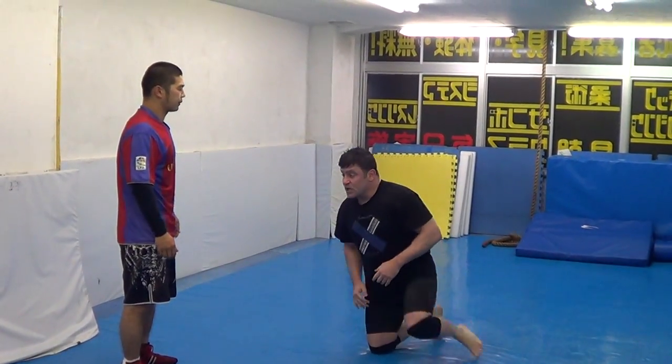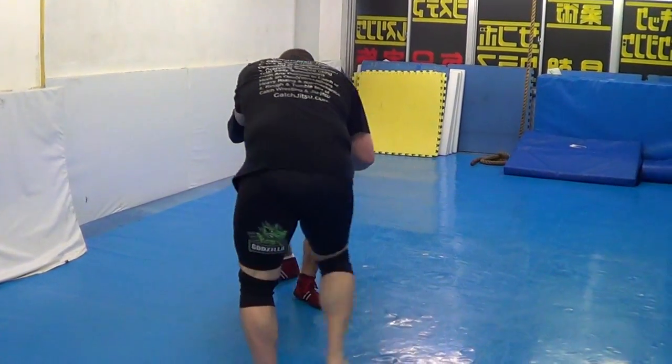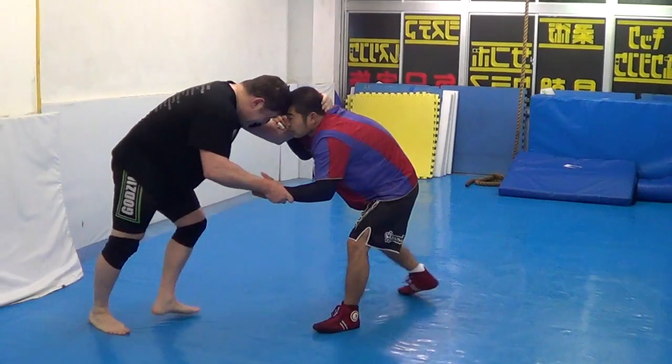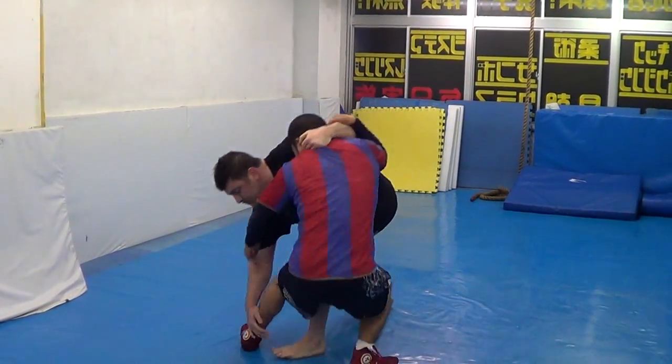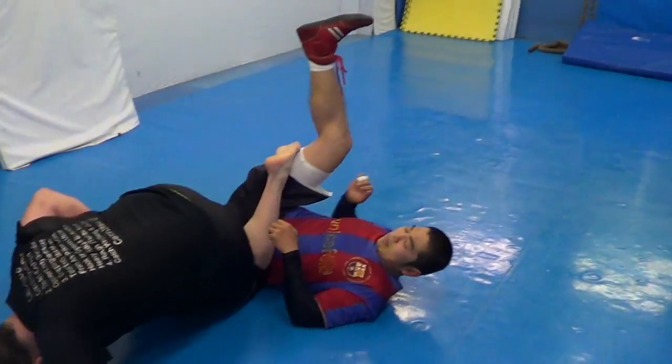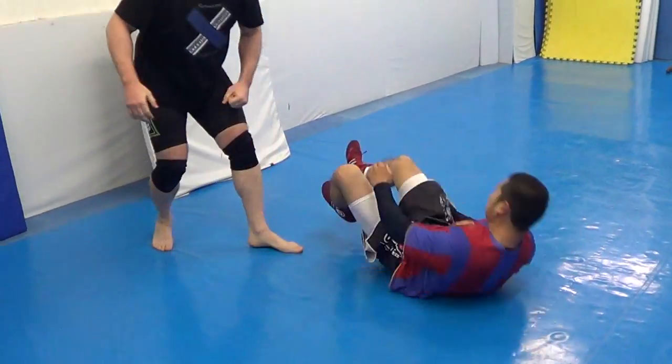Number five: we did try to buy the ankle lock, just in here. Number six.